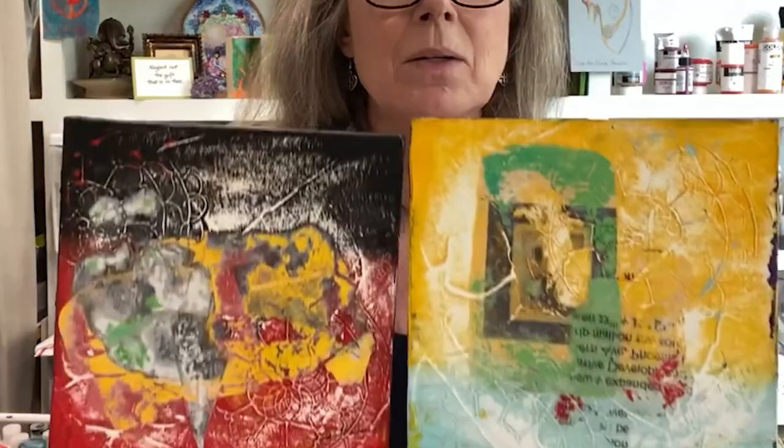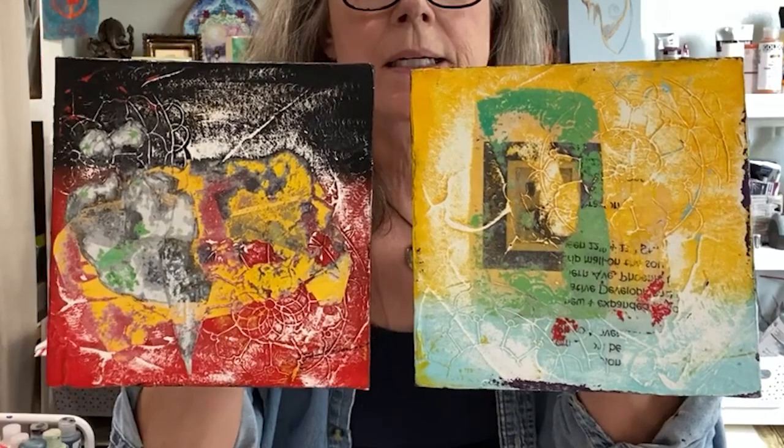I have sanded these two pieces down and this is how they look right now. I failed to mention that they also had collage on them, which brings the happy surprise that there's writing on the back of the paper that's now showing.